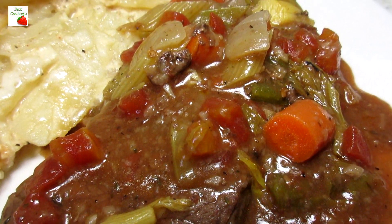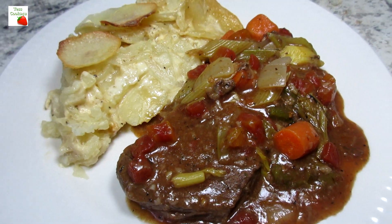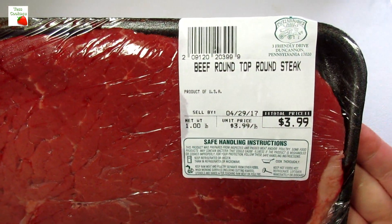I love a dinner that I can throw in the crockpot in the morning and it's all ready to eat when I get home from work. This slow cooker Swiss steak recipe is very easy and very good.